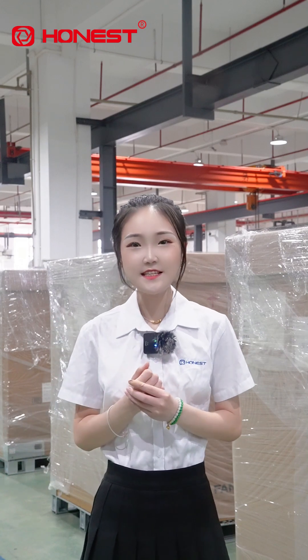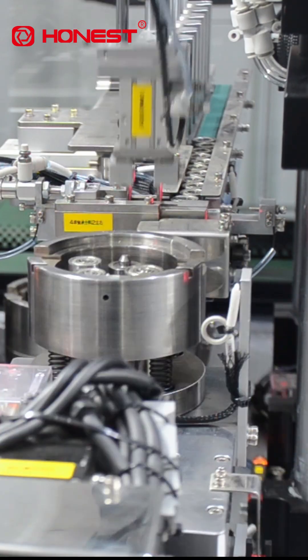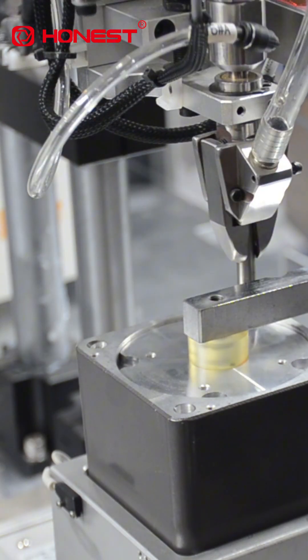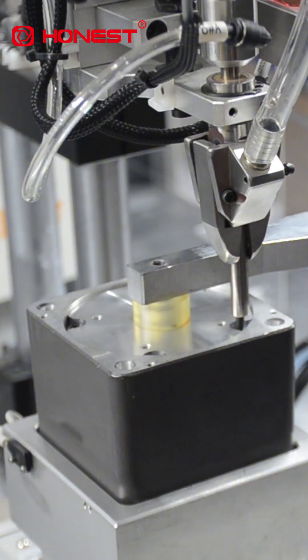Do you know how many processes are involved in assembling a J-Box? From bearing pressing, gear installation, oil fueling, to outside pressing, screw touching, and inspection and loading — more than a dozen steps, none of which can be missed.